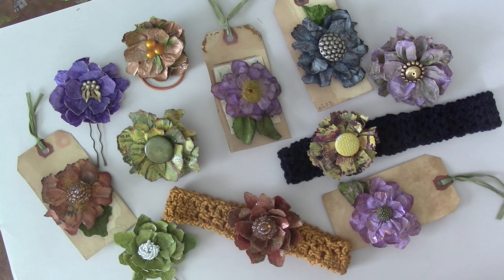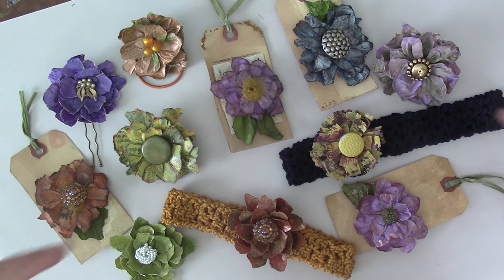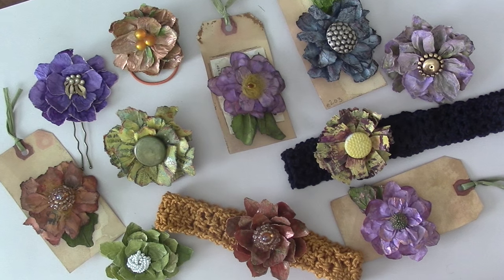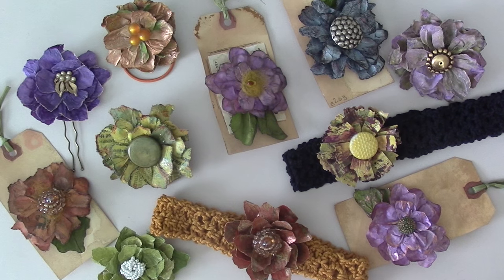Hi everybody! It's Geri from My Arts and Parts and I'm here today to show you how to make my paper flowers. I hope you enjoy this video. I'm gonna start off with a supply sheet and then we'll get into making the flowers.